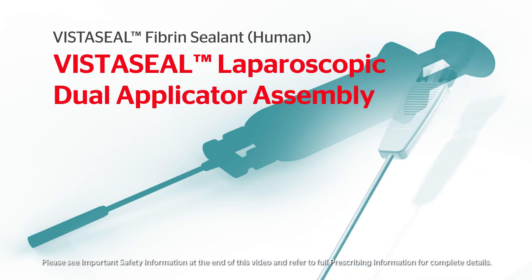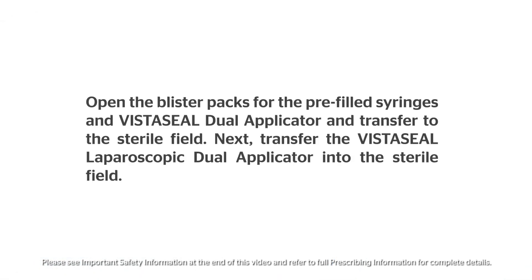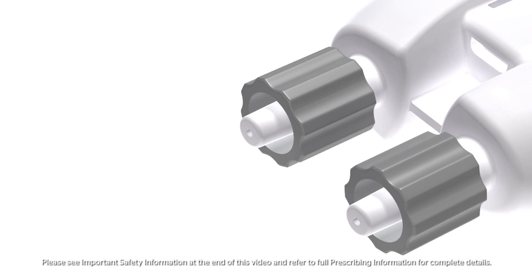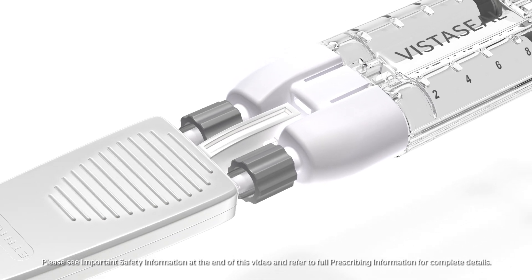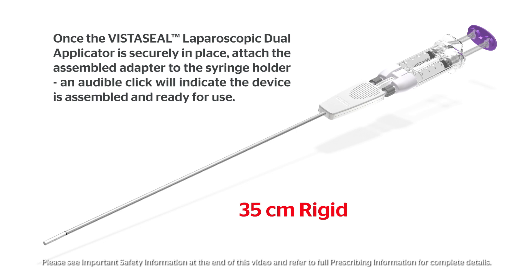VistaSeal laparoscopic dual applicators are sold separately and are available with three airless spray tips. Loosen the gray luer nuts on the adapter by twisting clockwise and remove the open tip. Attach the VistaSeal laparoscopic dual applicator to the adapter by tightening the luer nuts and twisting counterclockwise. Attach the VistaSeal laparoscopic dual applicator and adapter to the syringe holder with pre-filled syringes.